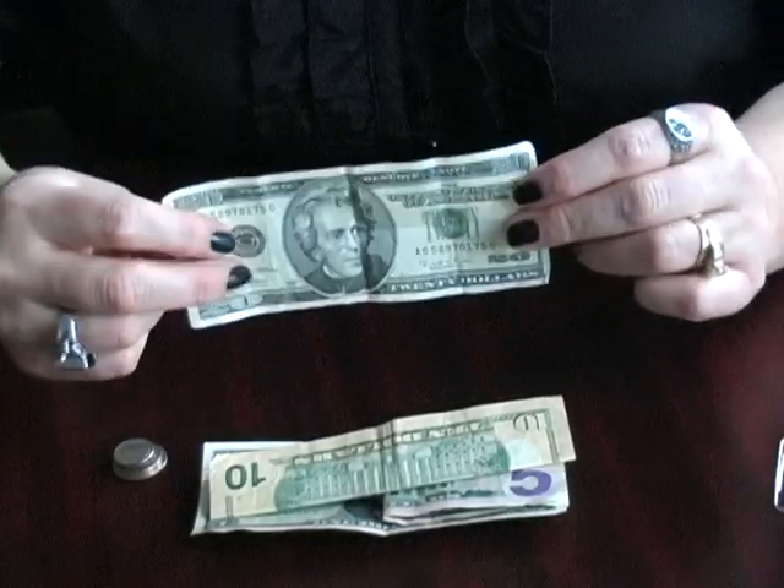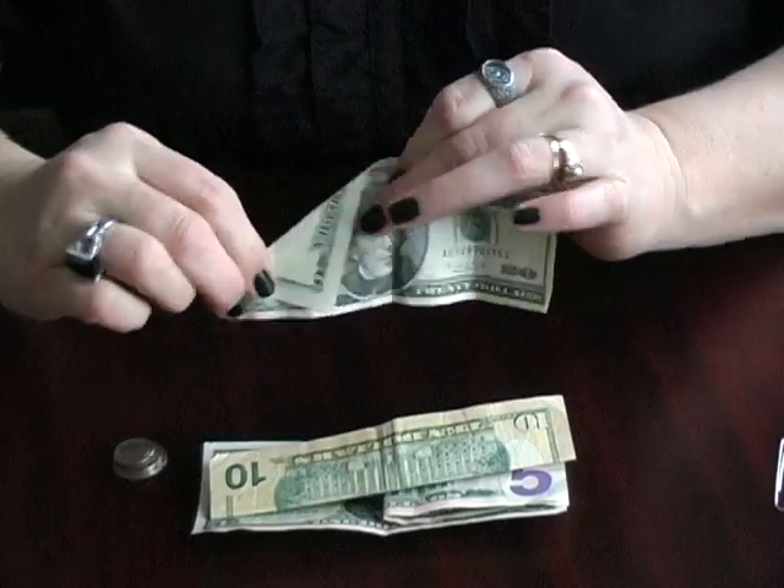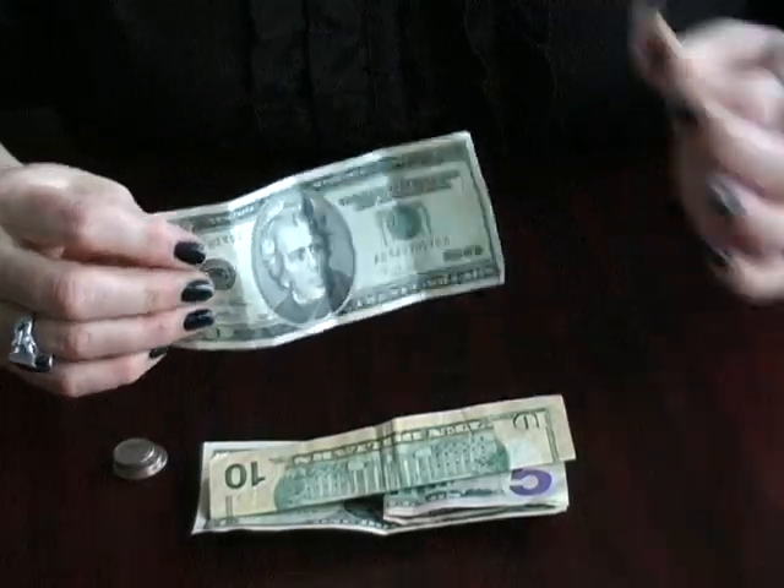You can also take a twenty or another bill and simply fold one of the corners down. Or you can paperclip them together.